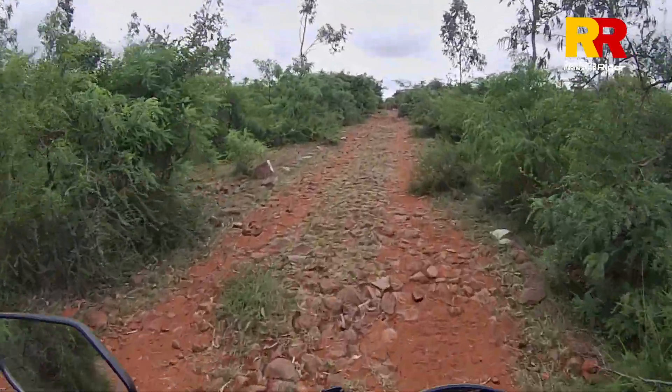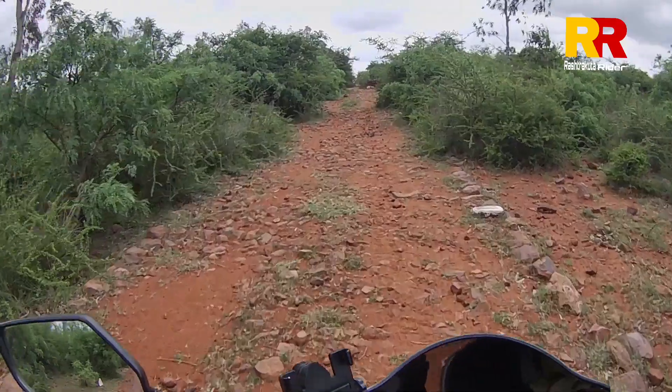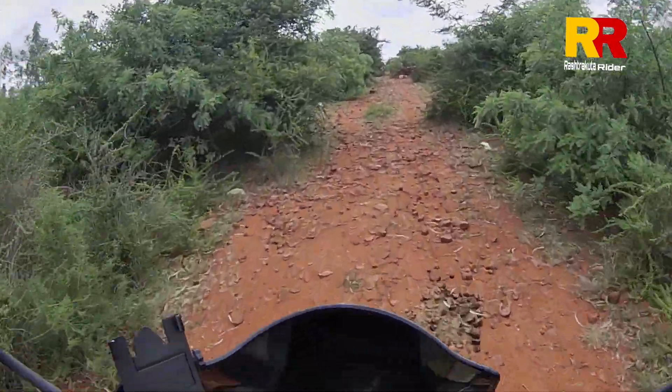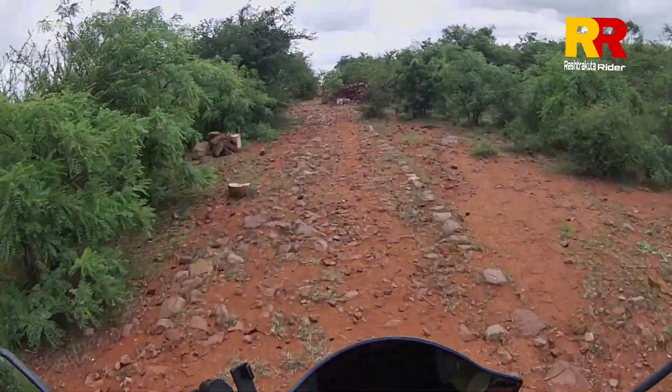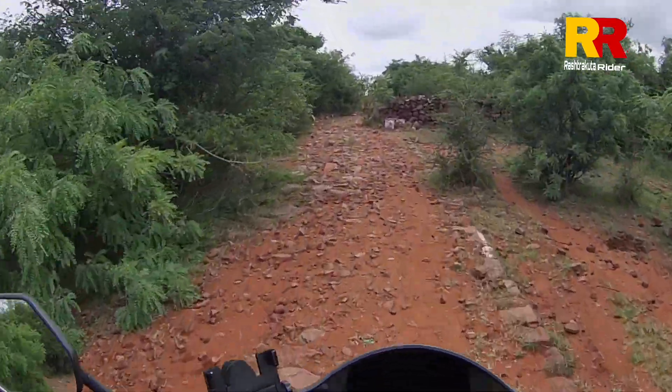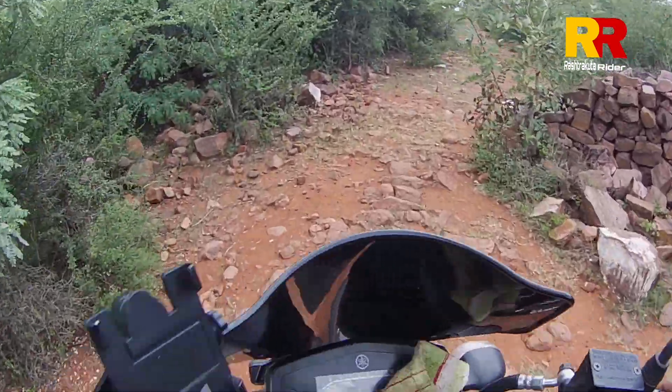This road is 5 km to the interior. I am going to start on the road.